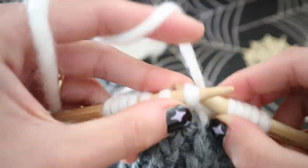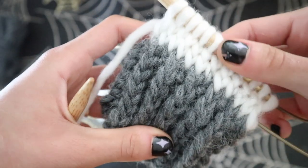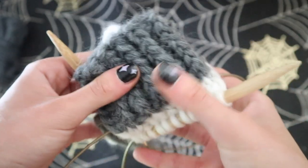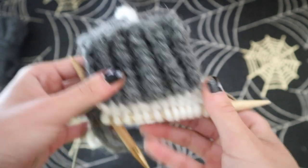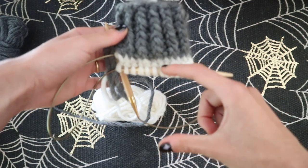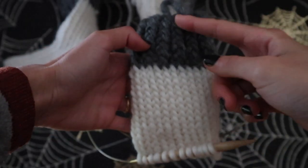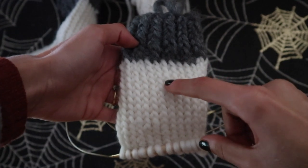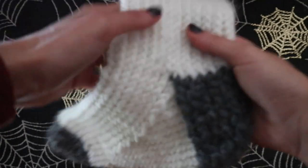I continued knitting in a round for 16 rounds but you can make it as long or as short as you like. About this length is what I am going for. Here you can see my finished leg — I did the 16 rounds, I tried it on and I like the length. Now we can continue to move on to the heel part.